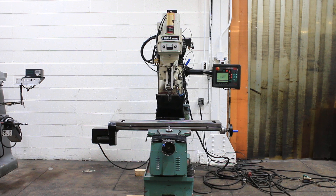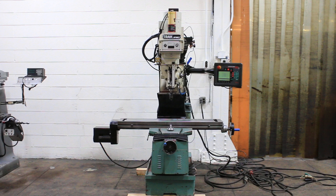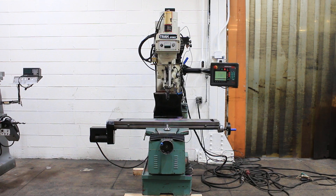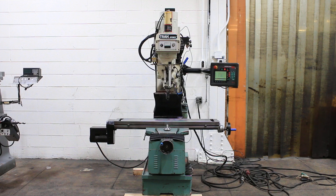We have a Southwestern Industries Prototrac milling machine, model DPM E2. It has a Prototrac edge control, it's got 3-axis movement, and we're going to run her for you.